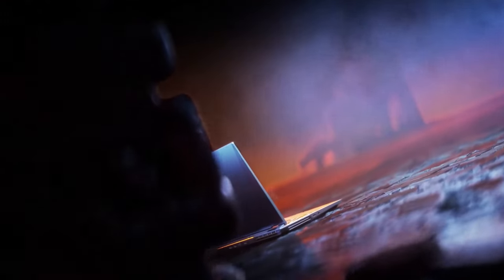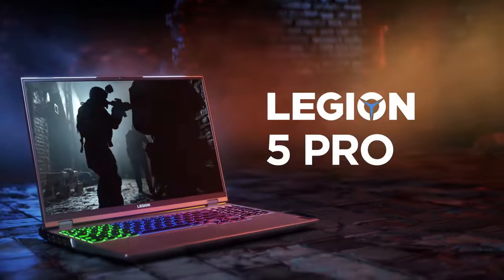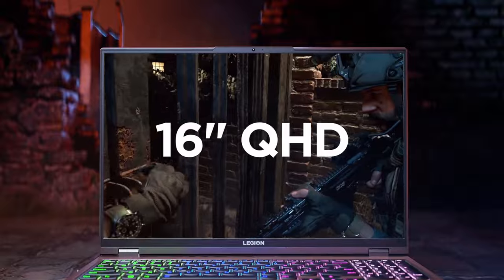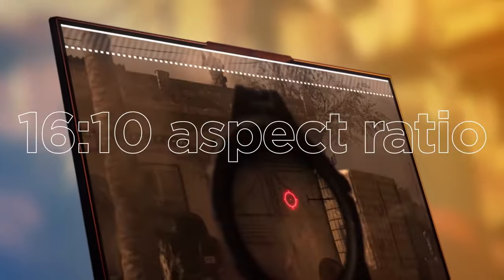The Lenovo Legion 5 Pro 16 is one of the most popular laptops on the market. No matter if you are a gamer, content creator, or you need a device with huge performance, you should be excited about it.